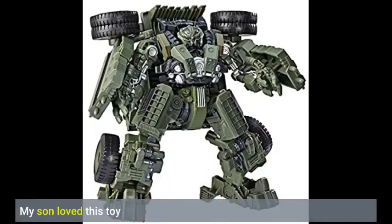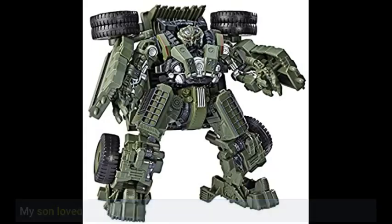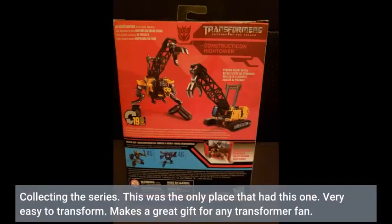My son loved this toy. Collecting the series — this was the only place that had this one. Very easy to transform. Makes a great gift for any transformer fan.